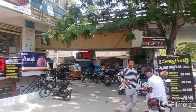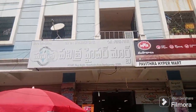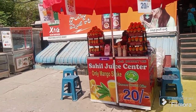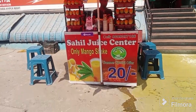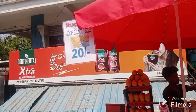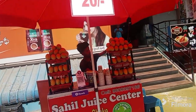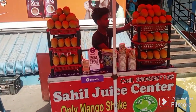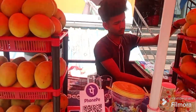This is Pavitra Hypermart. This is a mango juice. This is Pavitra — the mango is fresh. I will make a shake.